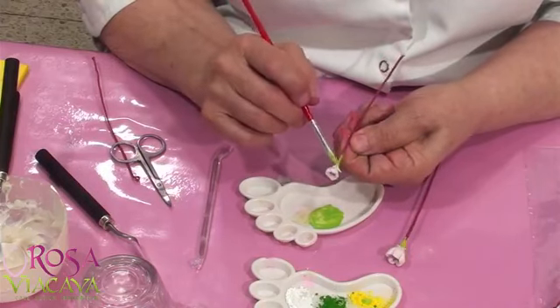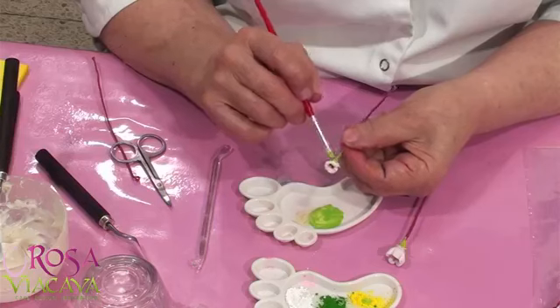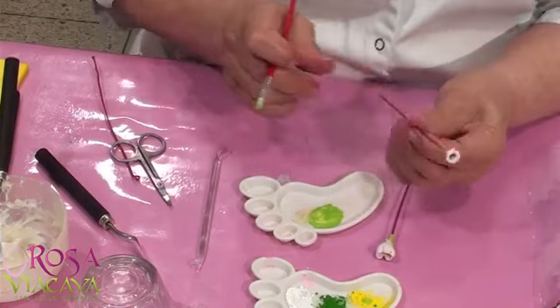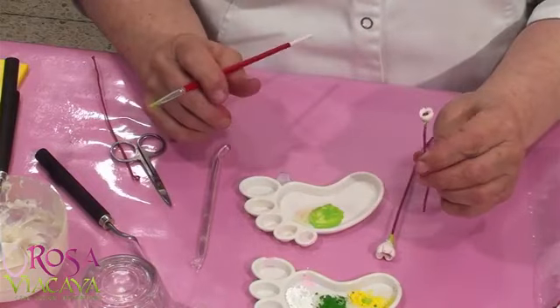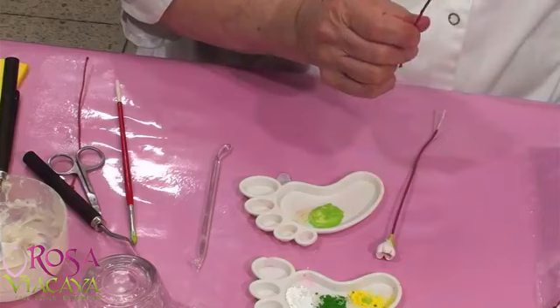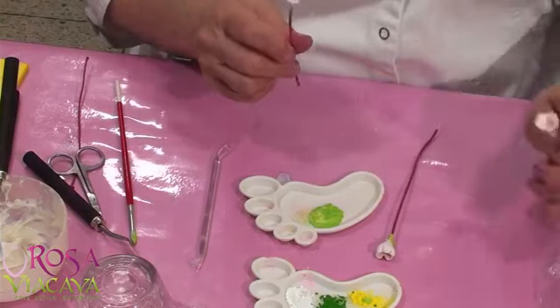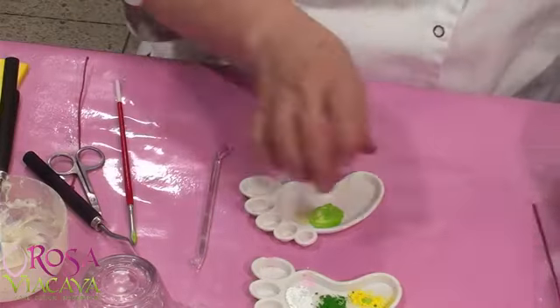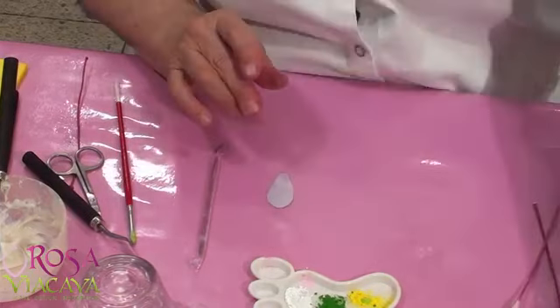Haz esto con anticipación para que no tengamos problemas. Estas copitas están listas para mi trabajo. Así que ahora me voy a dedicar a hacer mis pétalos. Los pétalos que vamos a poner son cinco.